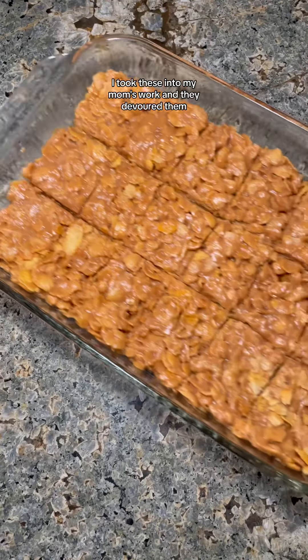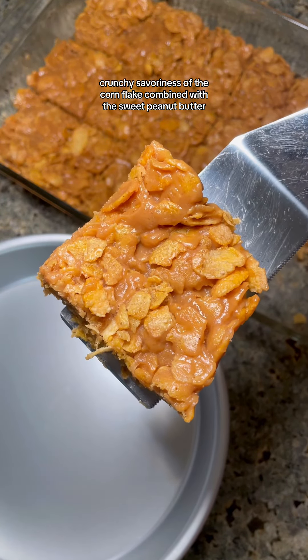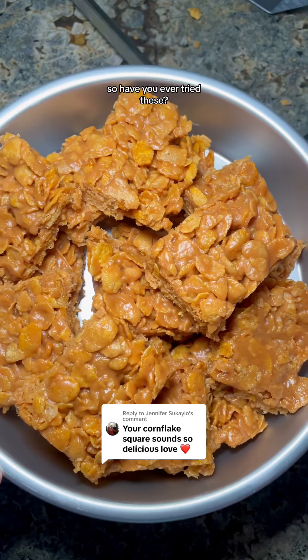I took these into my mom's work and they devoured them. The crunchy savoriness of the cornflake combined with the sweet peanut butter — and you guys know me, I'm the queen of sweet and savory — so these are like a dream. So have you ever tried these or made these yourself?